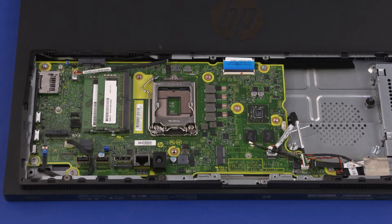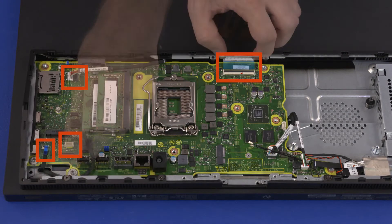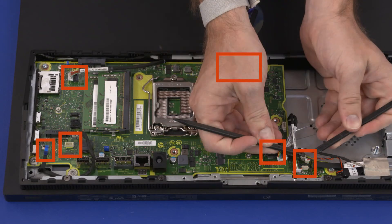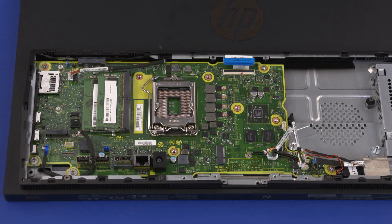Removal: Disconnect the following cables from the motherboard: webcam cable, power button board ribbon cable, speaker cable, display panel ribbon cable, DP conversion cable, touchscreen cable, hood sensor cable, CMOS battery cable, SATA ribbon cable. Remove the three 9mm T15 Torx head screws that secure the motherboard to the chassis.